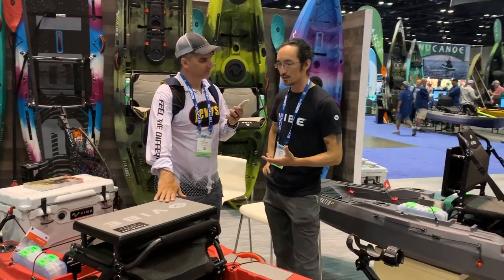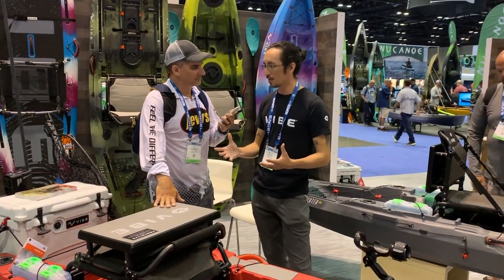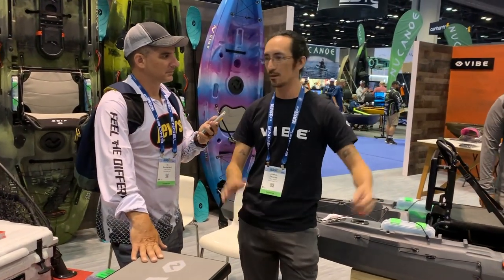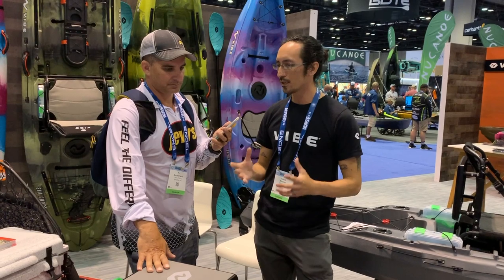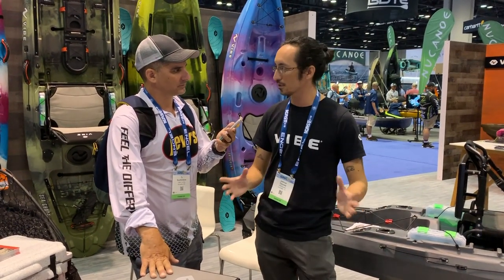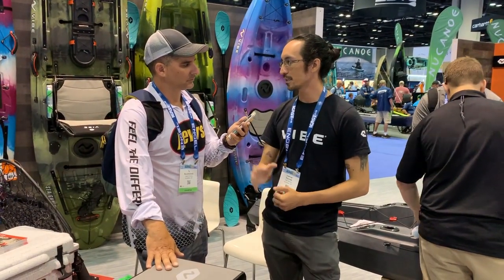I wanted to solve some of the riddles — the things where kayak anglers had to choose this feature over that feature, this boat or that boat. We believe we can fit a lot more features into this shape. There's a lot of real estate to work with. Do you want an open deck kayak or a center console kayak? How about both?